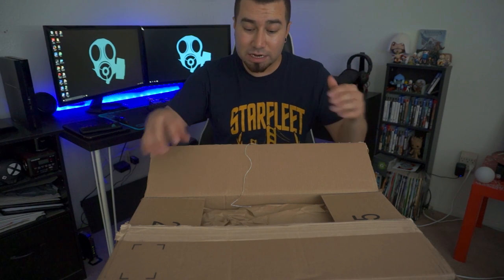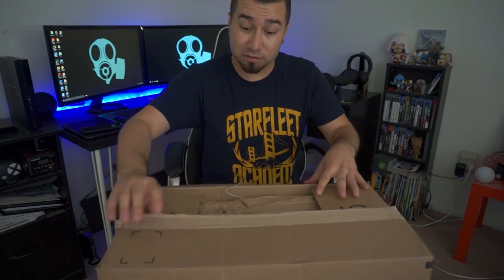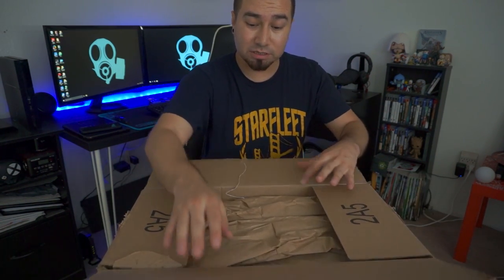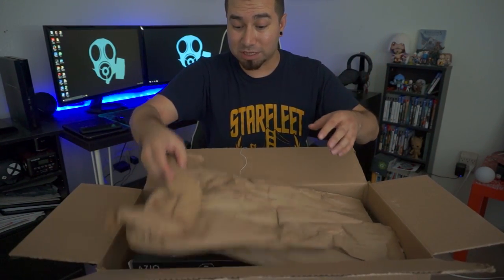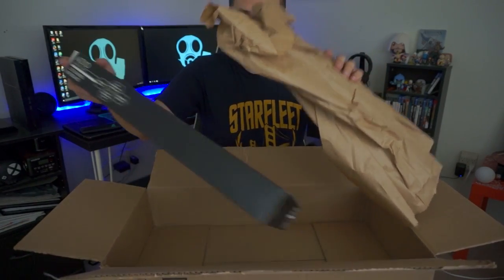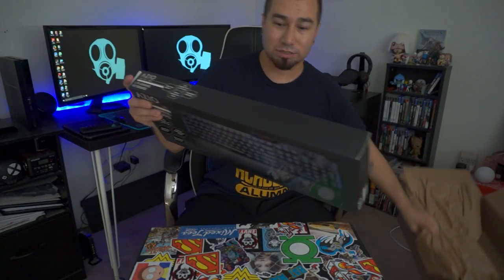This is a gaming keyboard. The only reason I get gaming peripherals for my setup is because they are just really cool looking — they have really cool stuff. Man, even the box is really cool quality, and you guys are going to get to see it with me right here. But here it is.